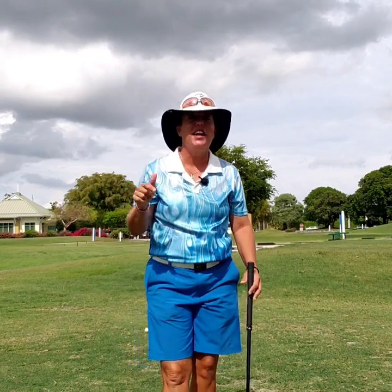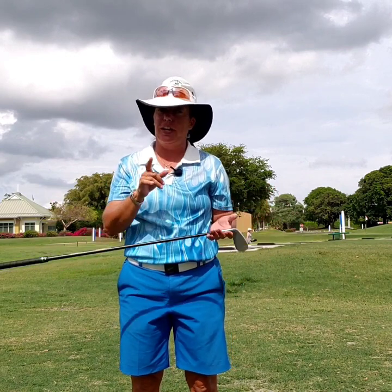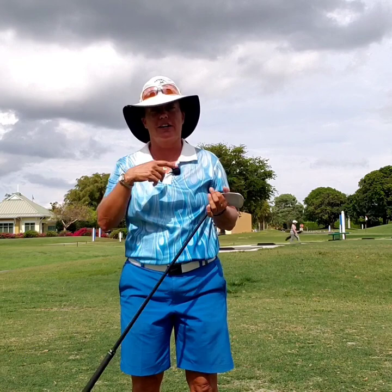Hi everybody, it's Trish. I'm out here today at Southwinds Golf Course in Boca, which again is Palm Beach County's coolest little gem. You got to come visit me.